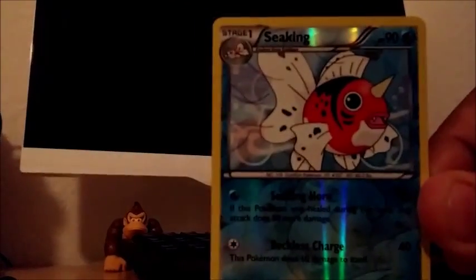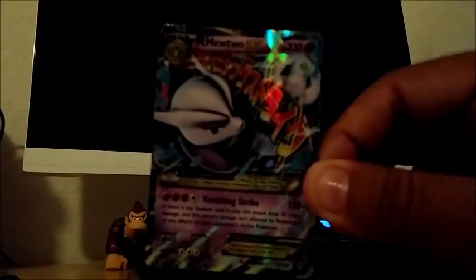We have Cyndaquil, Hippopotas, Cubone, Aligium, Pansage, and a reverse holo Seaking. We got our first duplicate EX — another Mewtwo EX card. My son's going to want it but it's got to stay inside the binder. Swoobat, another special burning energy, and a Fracture.